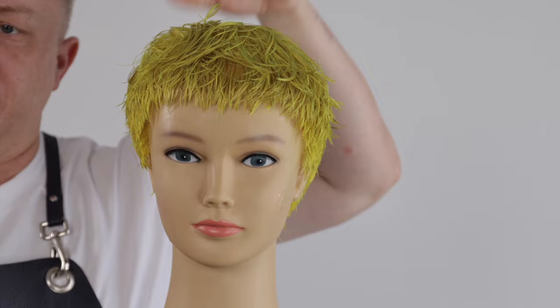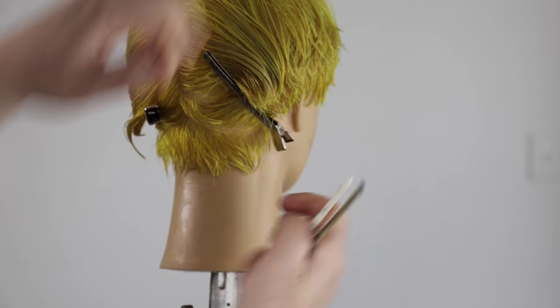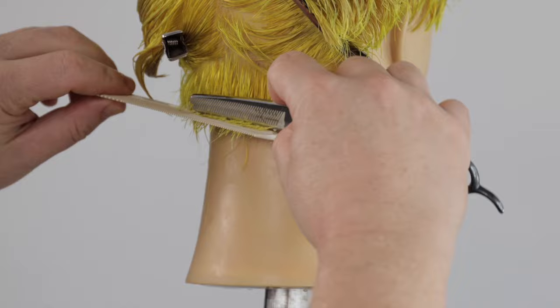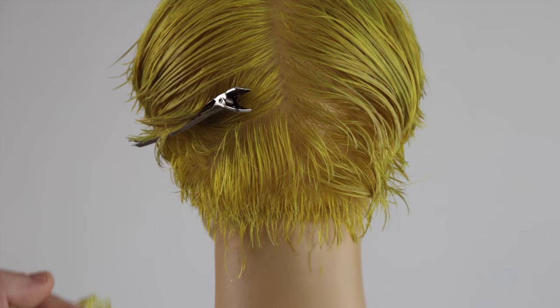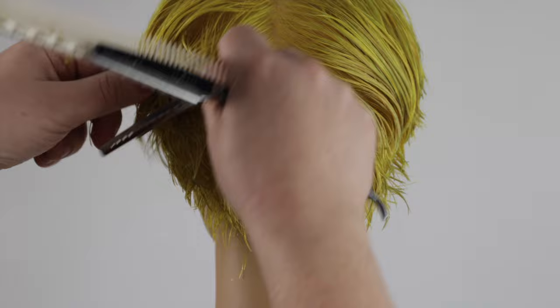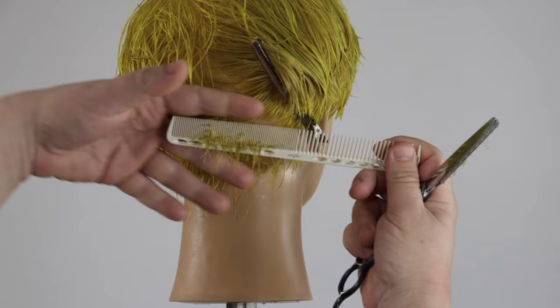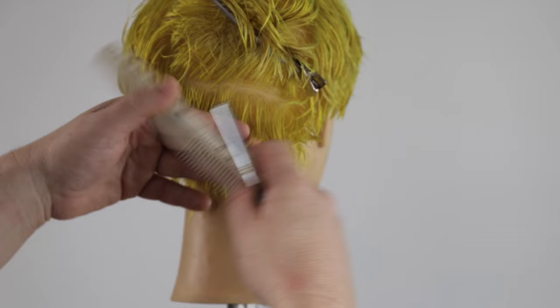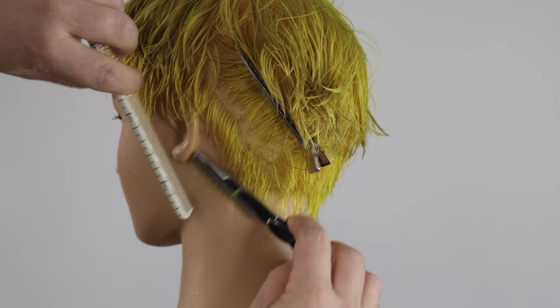We now complete the back zone, taking horizontal sections, using the blade to softly remove weight from the hairline. We now work up the head shape towards the occipital bone, removing the corner from the center and flattening the nape zone. This will create a modern shape and will help to enhance the round shape in the crown zone. You can use this method to remove bulk around the hairline to refine the shape whilst maintaining a soft textured outline.